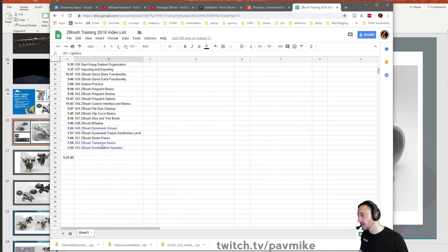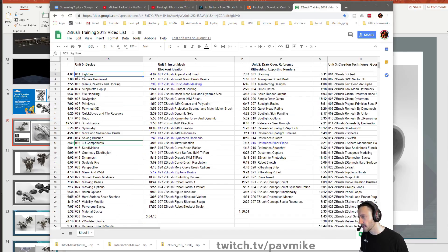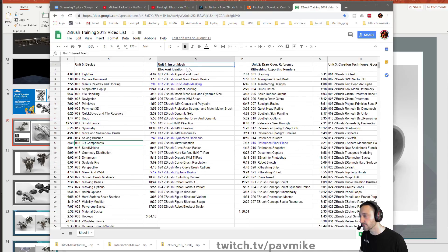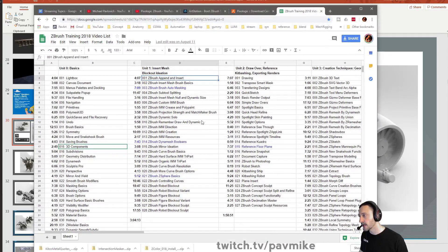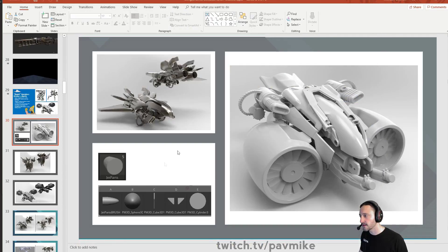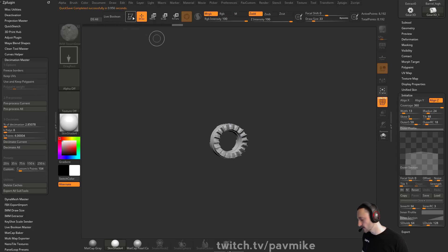This is just like an updated version of intro to ZBrush part one, but on steroids. Under the first unit, we go into block out ideation. That's essentially a lot of how insert mesh brushes work and how you can create very quick things using very simple brushes. Let's see if I'm actually prepared for this demo, which I'm probably not, but we'll figure it out.